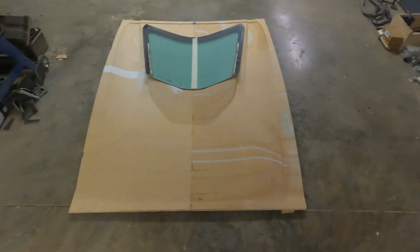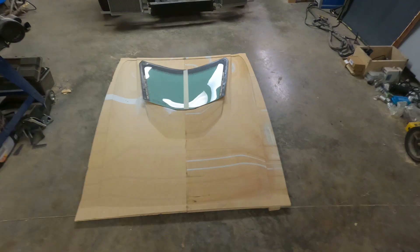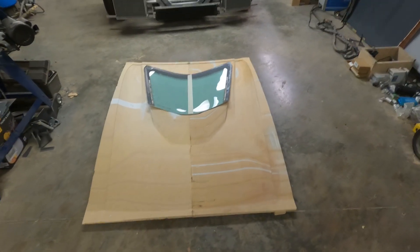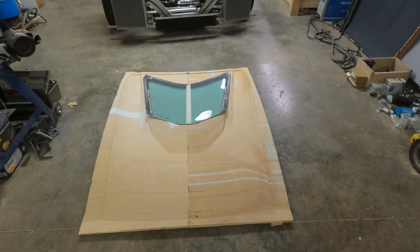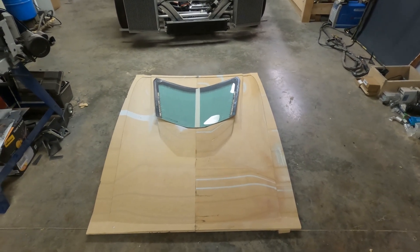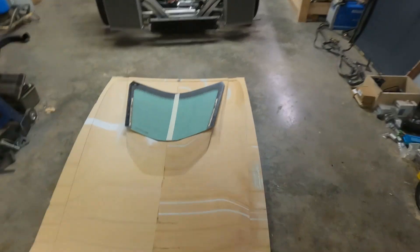I have these two pieces of the mold glued together and I've laid the rear glass up here to kind of see how well it fits, and unfortunately it doesn't fit as well as I had hoped. I didn't have this glass scanned — I measured it manually and I have done a bad job measuring it. The mold doesn't fit exactly as well as I'd hoped.